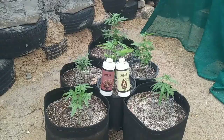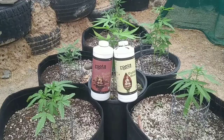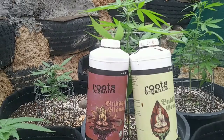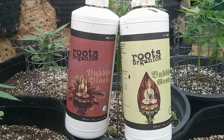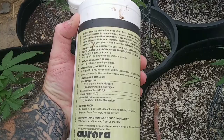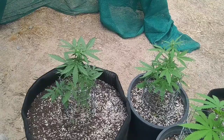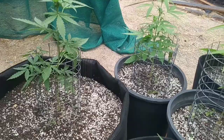Today is our first day of nutrients for our girls. We've decided on our nutrient line — we're going with Roots Organic Buddha Grow and Buddha Bloom formula. These are great all-natural nutrients that should help our plants grow even bigger and better. Trying to stay all-natural and inexpensive with this grow — both bottles were only ten dollars at my local hydroponic store. I'll be adding two tablespoons of each per gallon every other watering for the next month of these plants' lives. This should give the plants everything they need to really push them to the limit.